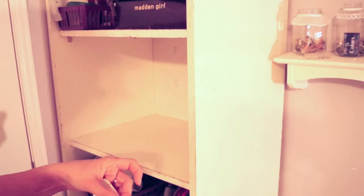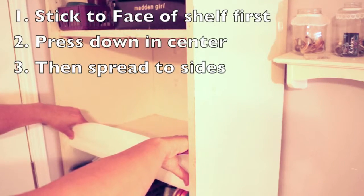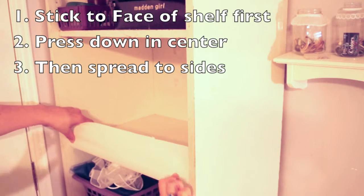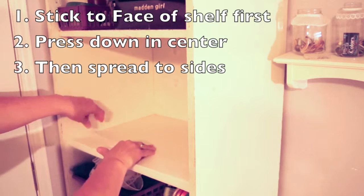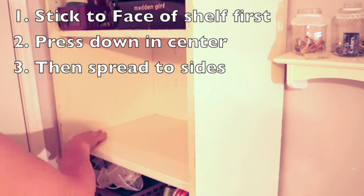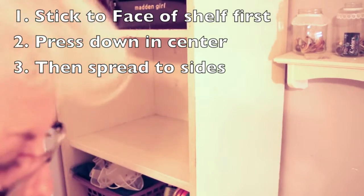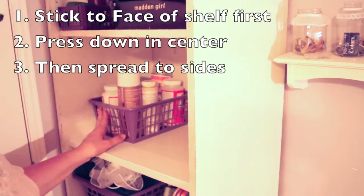Let's get it started here. I'll just stick it that way and then spread it out to the centers and to the sides. That I think is a better idea, so I can put my stuff back on the shelf.